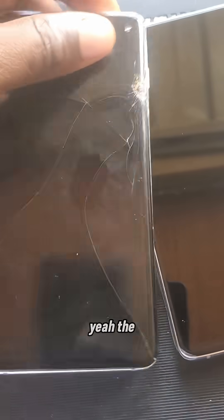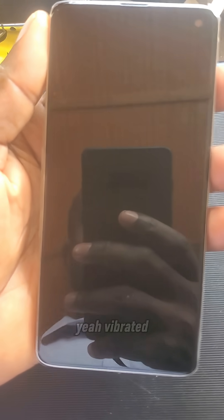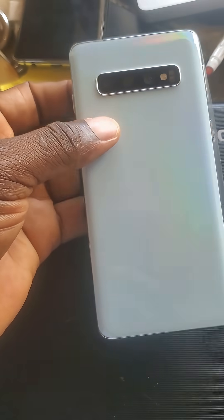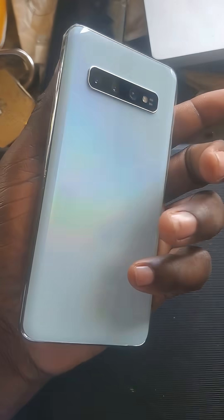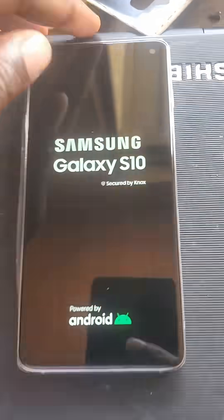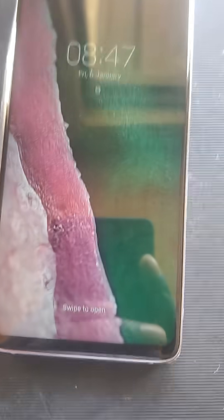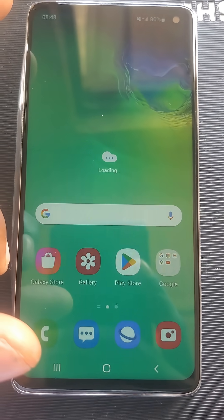The old screen is right here — see the two. Let me turn this on. Yeah, it vibrated. Yep, S10 — completely turned on. Swipe up — completely booted.